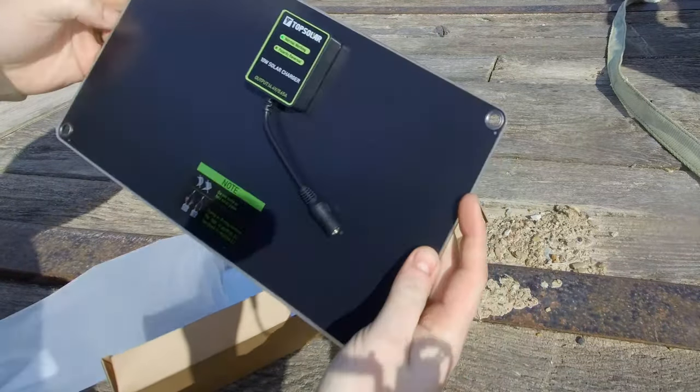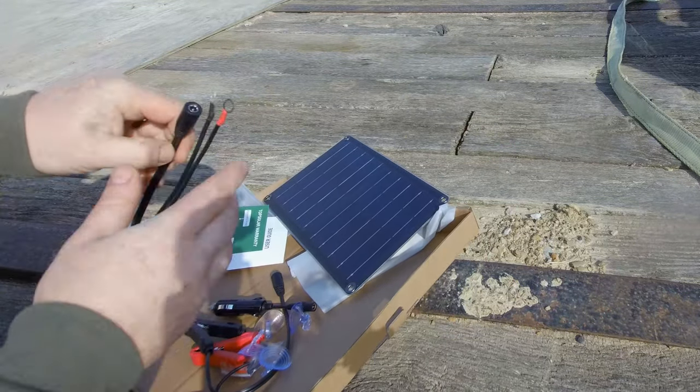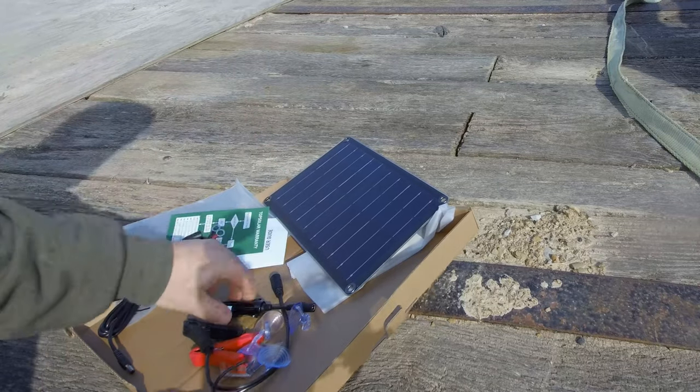Everything is wrapped in plastic. We have an accessory bag and the main solar panel unit itself. On the back side there's a little control module. In the accessory bag we have an extension cord and a connector with a couple of battery connectors and a cigarette lighter adapter.